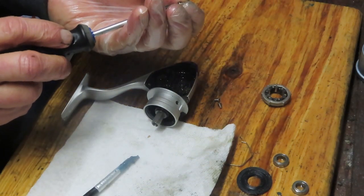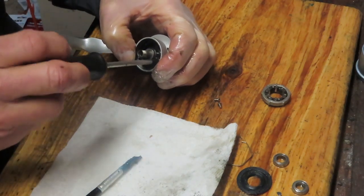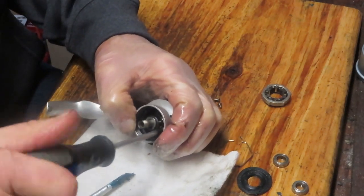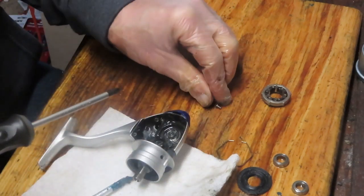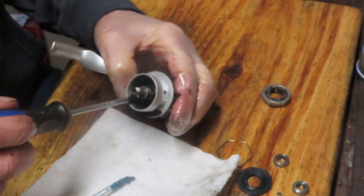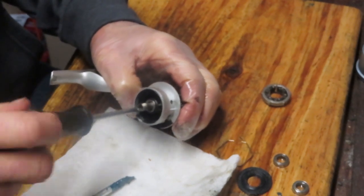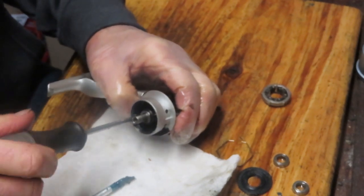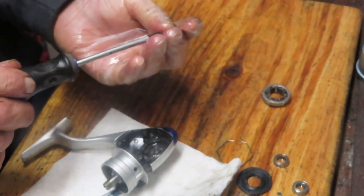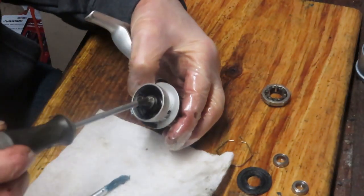If you have any questions on this reel or any reel in particular — maybe you're working on one and a little stuck — go ahead and leave that question in the comments section. I will try to answer it and get you unstuck. Whether it involves a reel repair or a question about Quantum, the Cabo and Boca series, or so on. Let's put that last screw in.